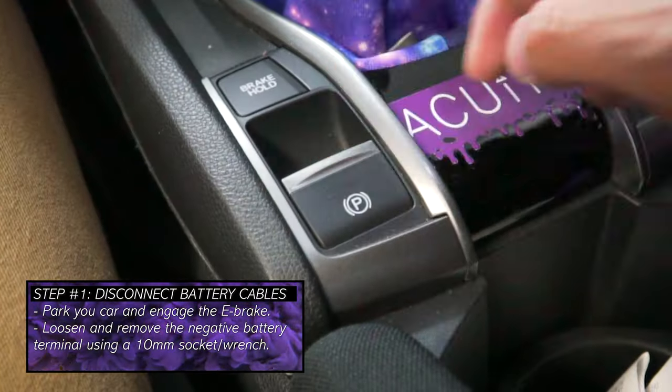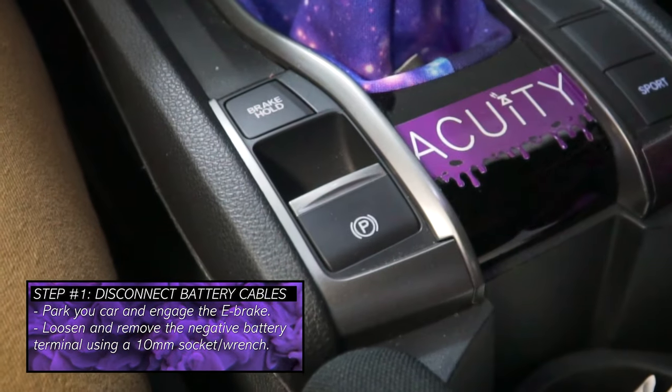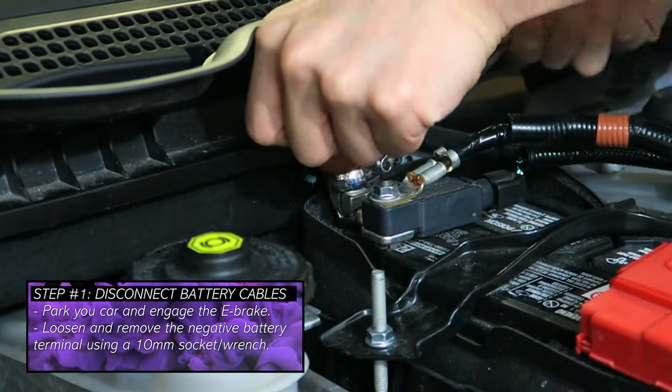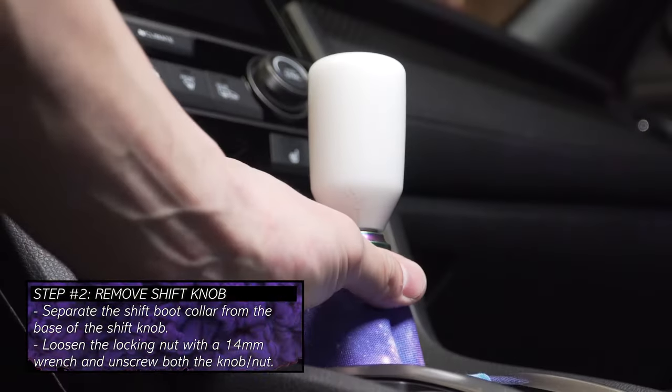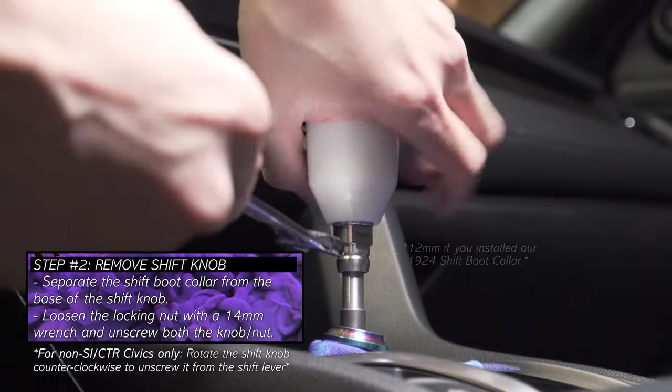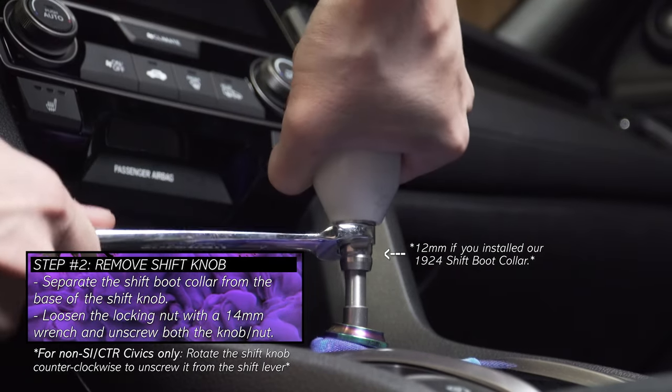Before we attempt this install, please park your car on flat ground with the emergency brake engaged. We also recommend disconnecting your battery by removing the negative battery terminal and setting it aside. Now to remove the shift knob, separate the shift boot from the base of the shift knob, then loosen the locking nut and screw both the knob and locking nut off the shift lever.